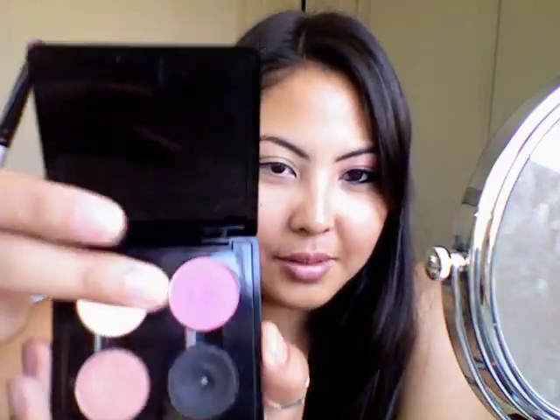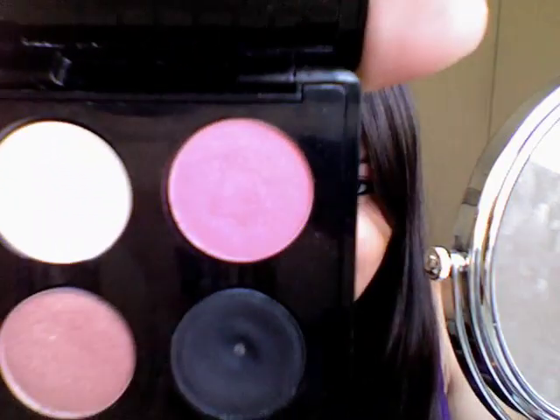I already primed my eyes with Too Faced Eyeshadow Insurance. The next step is to take your matte color in Sushi Flower — it's a bright pink color. Using just a normal shading brush like this, you're going to apply that right on your lid, just patting in the color.